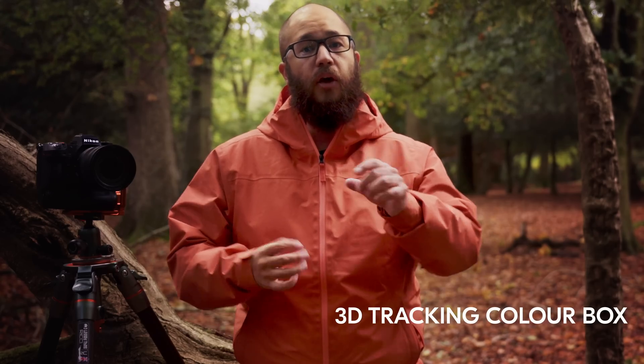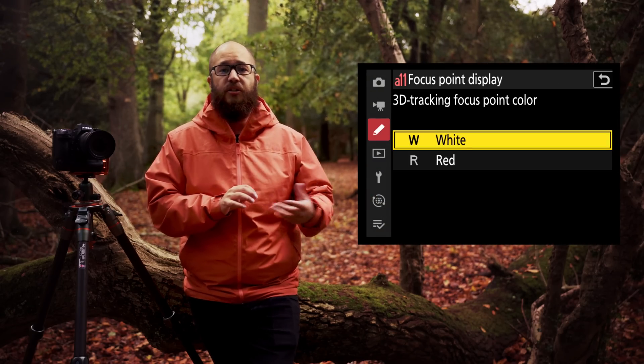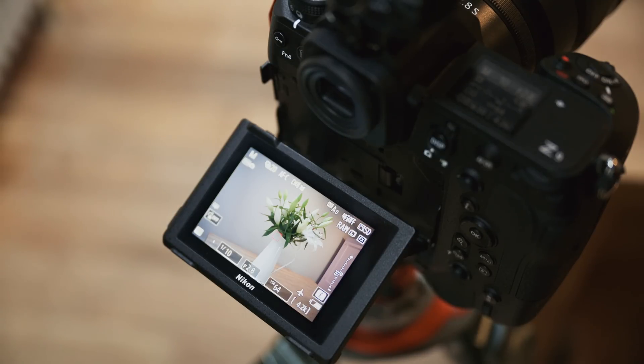The autofocus has also been improved for erratically moving subjects — the camera can now track those subjects as they move erratically in the frame much more easily than before. Based on feedback about the color of the 3D tracking box, you can now change the 3D tracking box color from white to red depending on your preference, which should make it much easier to see in certain situations, especially when dealing with white snow or white backgrounds.